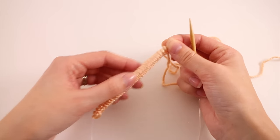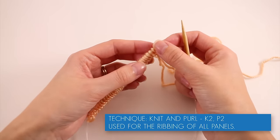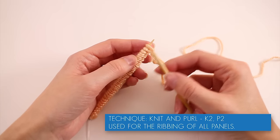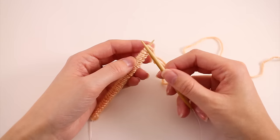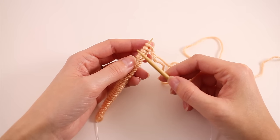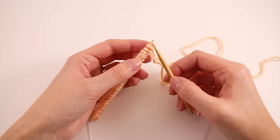Once you've cast on the total number of stitches indicated in the pattern, we're ready to move on to the ribbing. This is the technique you'll use for any panel. We have five panels: the back, two fronts, and two sleeves. We cast on stitches for all panels, work in a ribbing pattern, then continue in a stockinette pattern with some shaping along the way.